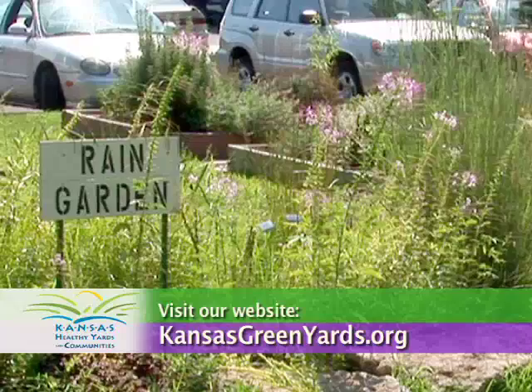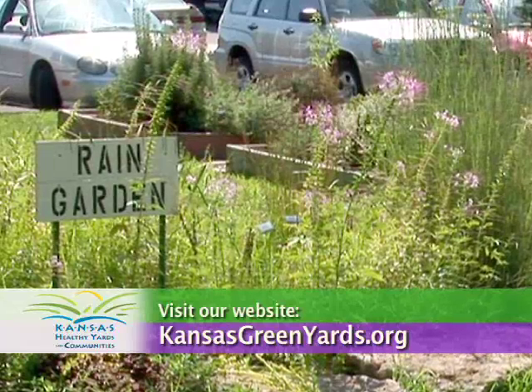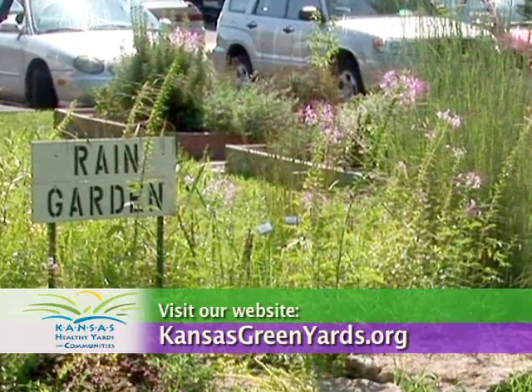For more information, visit your local Extension office or visit our website at kansasgreenyards.org.